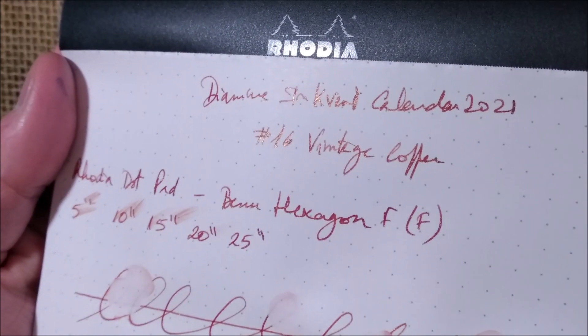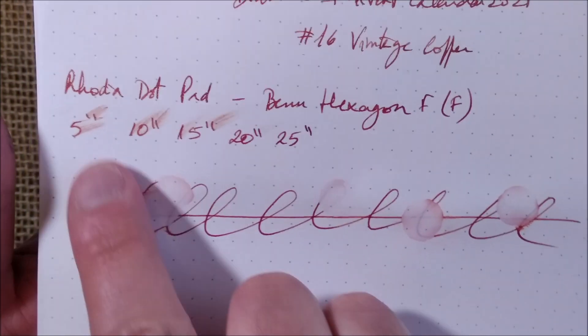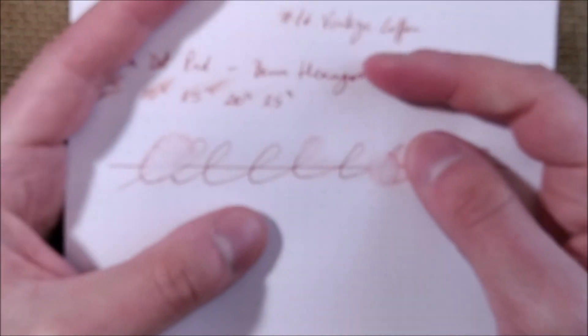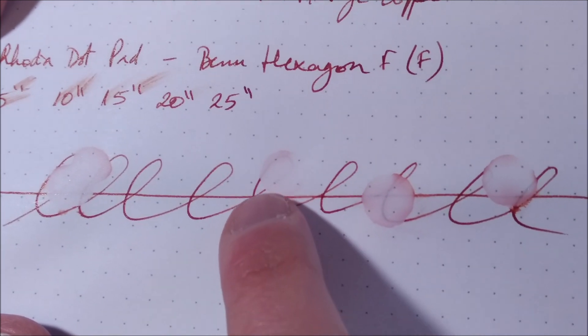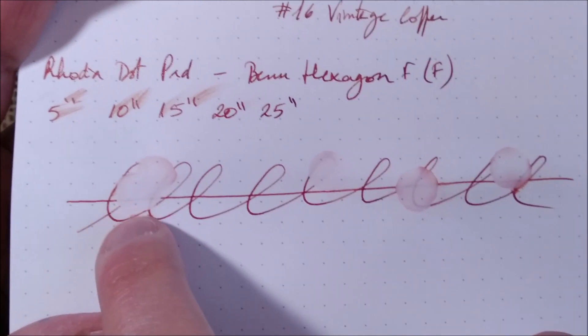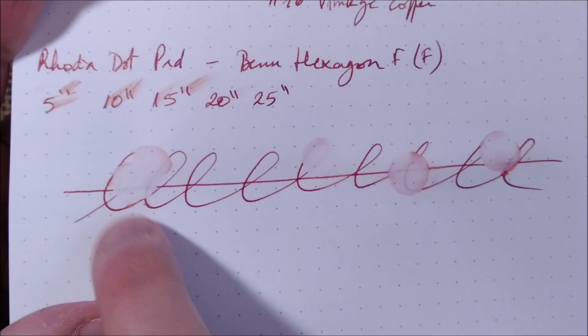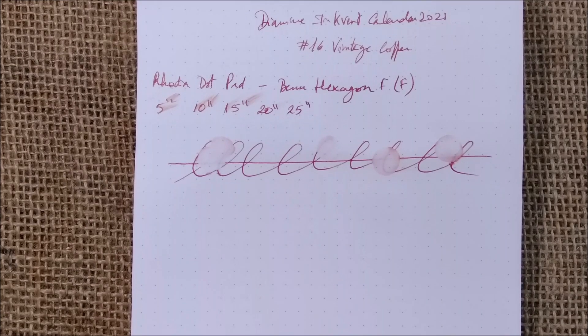On the Rhodia dot paper, you can see the shimmer. Testing drying time: around 20 seconds it's almost dry with just a little smear, and at 25 seconds there's no smear at all — so the drying time is quite good. For water resistance, you can find a very faint grey line, but where water was applied heavily, you can no longer see that line. The water resistance is so small that I don't think writing would be visible after getting wet.